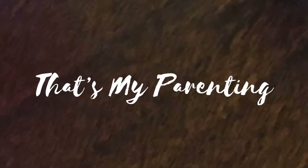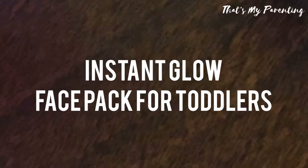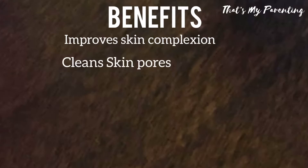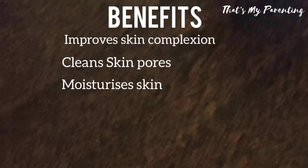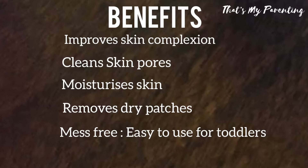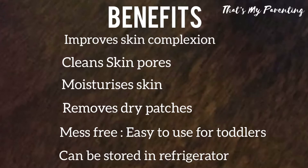Hello and welcome to That's My Parenting. Today we are going to make a face pack for toddlers and babies which is going to give them instant glow. There are many benefits in this face pack: it improves skin complexion, it cleans skin pores, it moisturizes skin, it improves dry patches, it's a mess-free face pack so it's easy to use on toddlers, and it can be stored in the refrigerator.